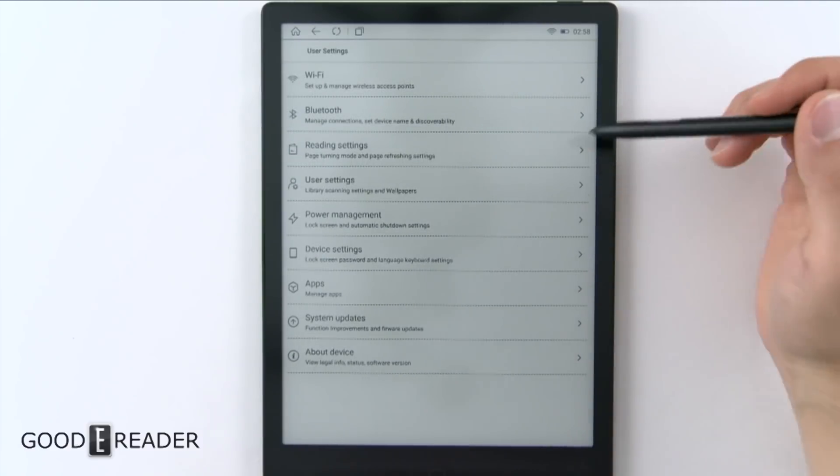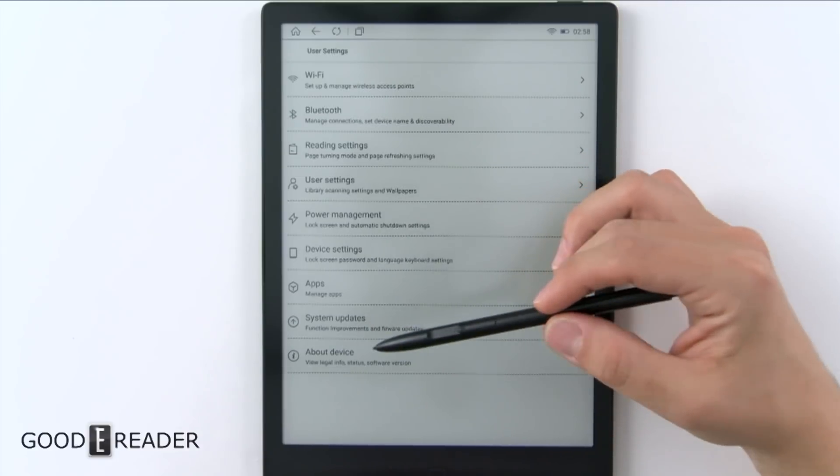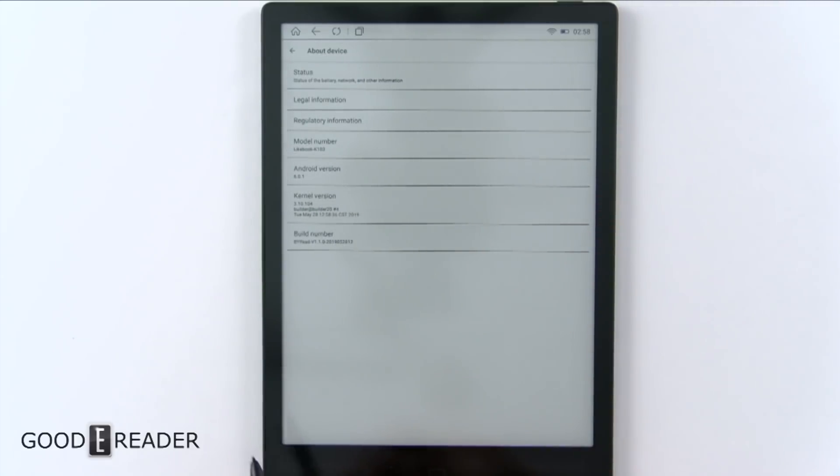Clicking on settings you get the standard settings that come with Android: Wi-Fi, Bluetooth, reading, user power, device, apps, system, and about device. If we click on 'about device,' you will see that we are running Android 6.0.1.